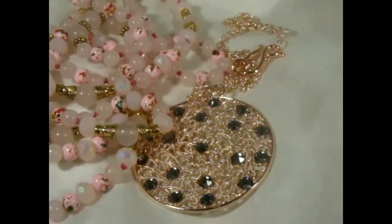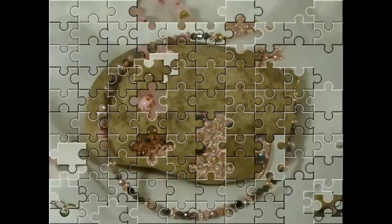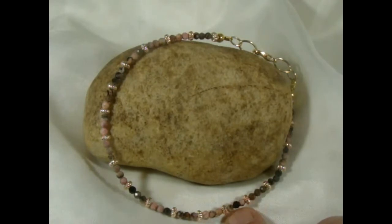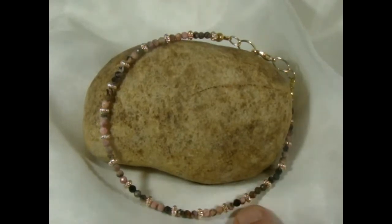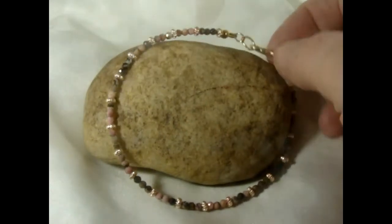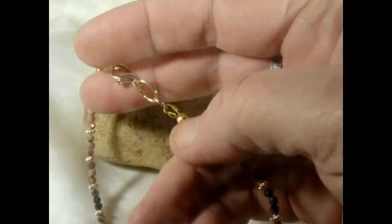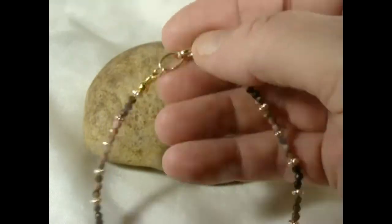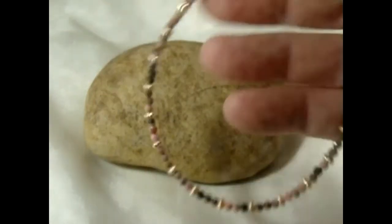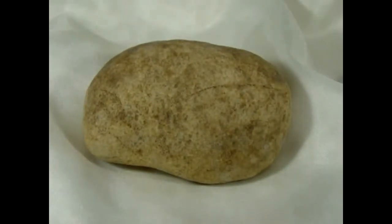Okay, this anklet I made with those little itty-bitty rhodonite finely faceted beads, and I added rose gold spacers with it. I have a lobster claw in here — standard size. I really like that anklet; I like anklets.